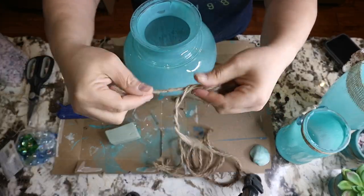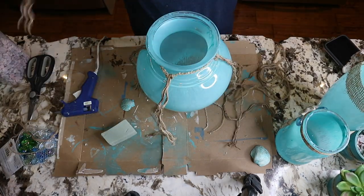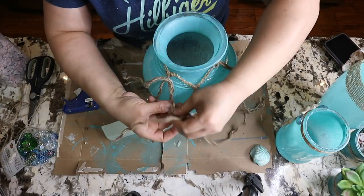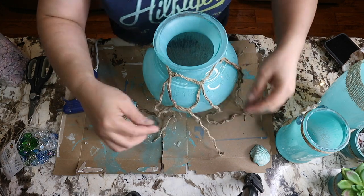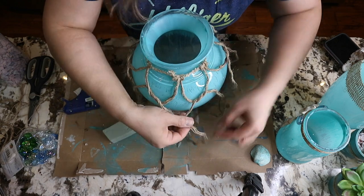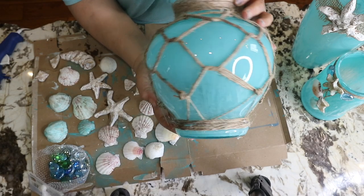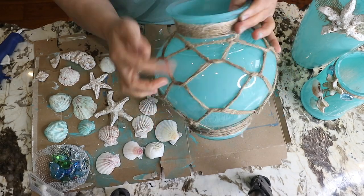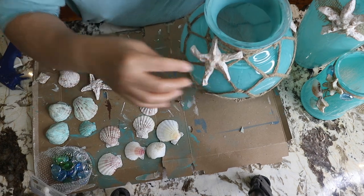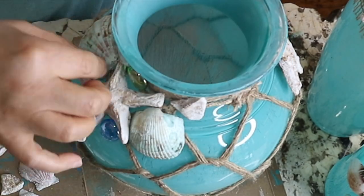For this one, I wanted to create a kind of fish net around it. I'm not sure what I was doing here — it didn't work how I expected because I didn't measure the correct length of twine. I didn't follow any method; I just played with it and ended up short on twine. I tried my best and this is the result — it's not perfect, but it's not bad. I wrapped some more twine on the neck, then added a starfish, shells, marbles, and some of these pieces as well.